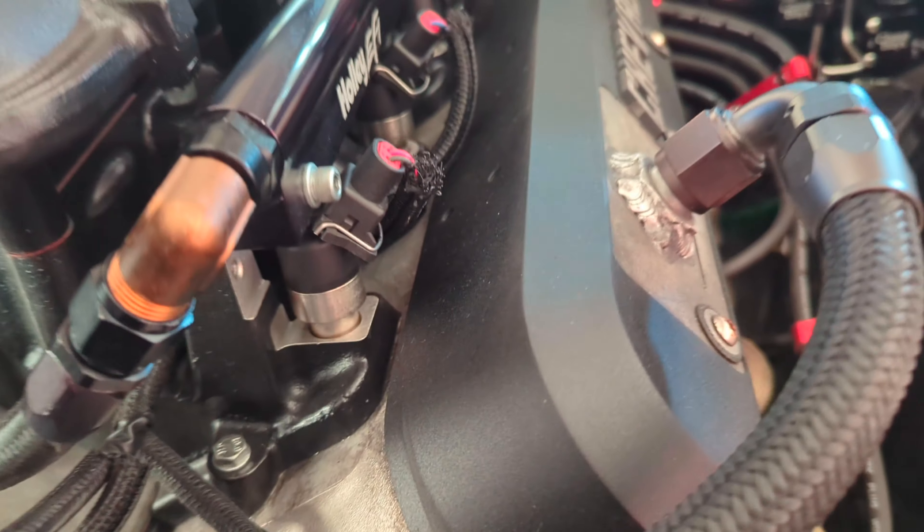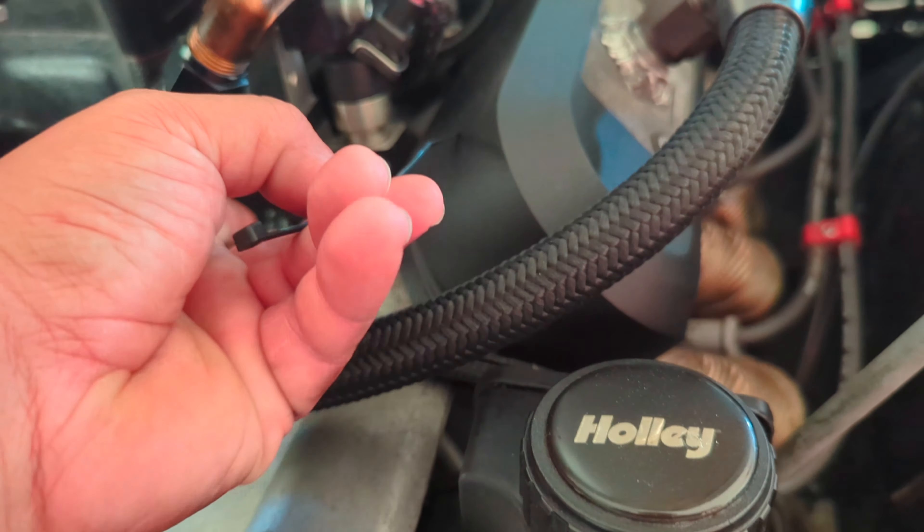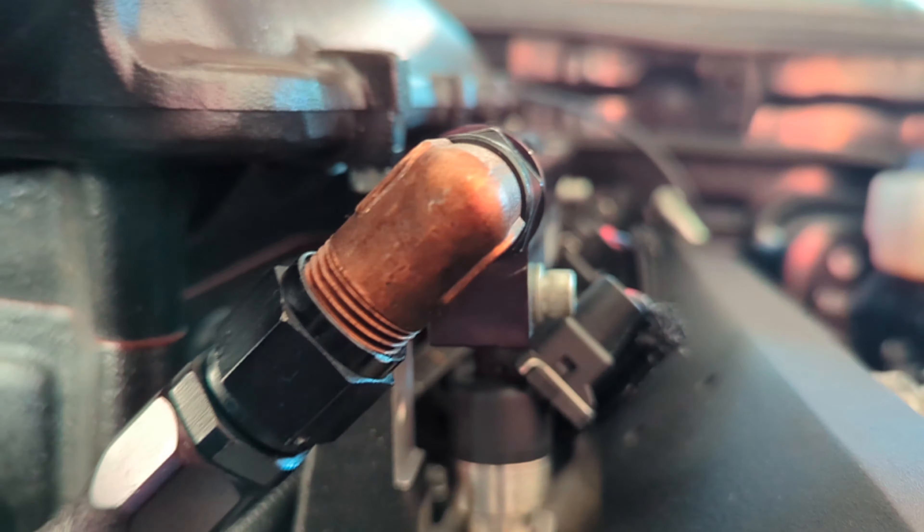Is that fuel leaking there? Something's leaking — it's moist, but I can't see where the moistness is coming from. It's just on one side. Another thing I'll have to look into.